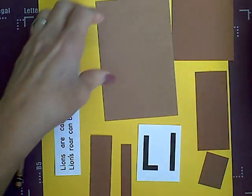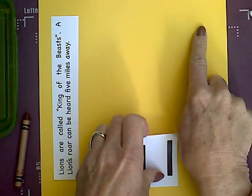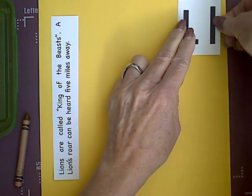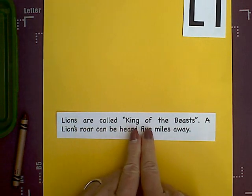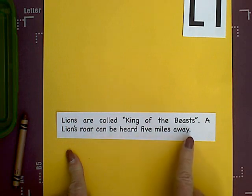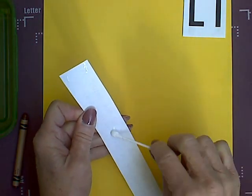We will begin by gluing our letters on the L's in the upper right hand corner. Get a little glue and put some glue dots on. Then we will go ahead and glue our fun fact at the bottom of the paper. Lions are called king of the beasts. A lion's roar can be heard five miles away. That is very far — I think if there were lions here at Pearl, I could hear them from my house. That's pretty amazing.